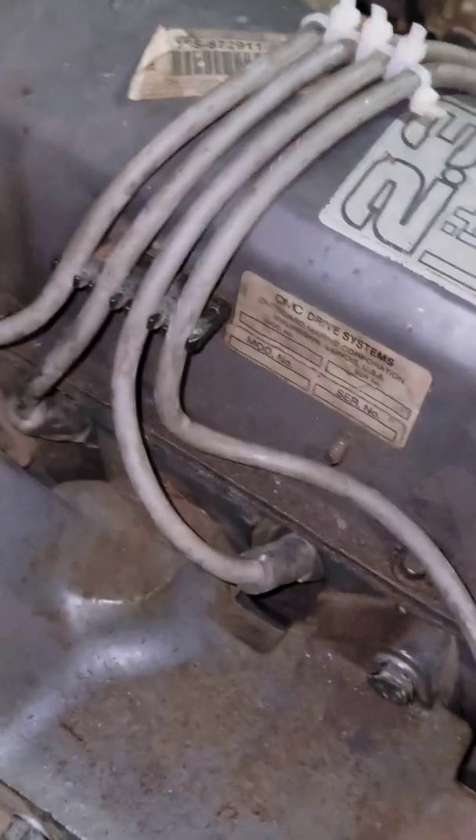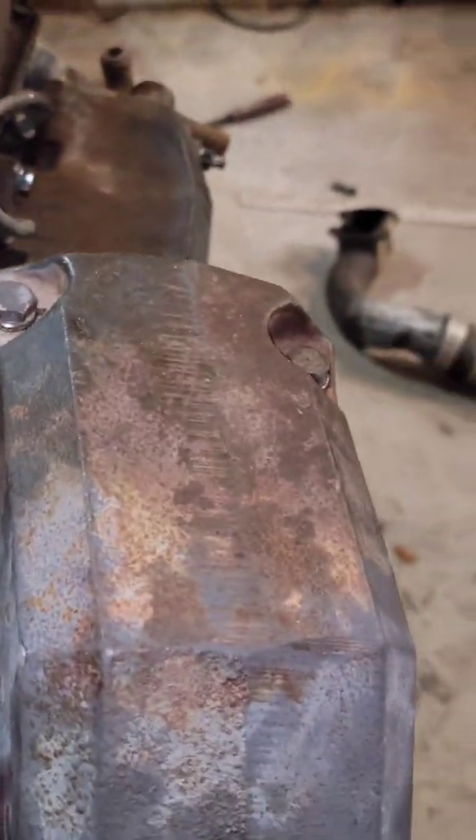Now for the big test - got everything hooked up temporarily, spark plug wires on, head on. The cylinder with the bent valve only has 60 psi of compression, but it should be all right. Let's see what she does.